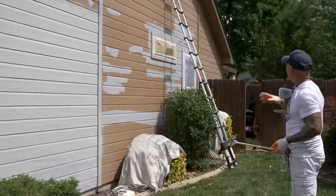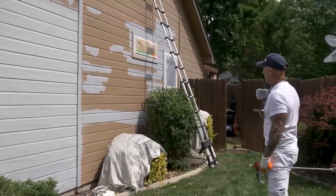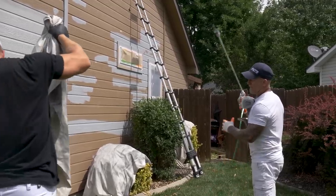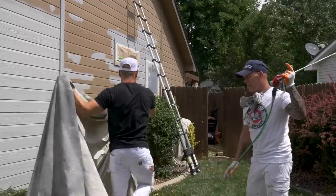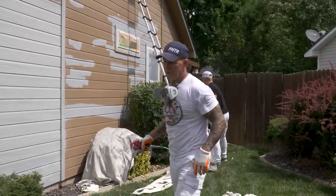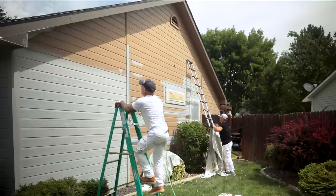We've got high sides sometimes where you just can't have a logical start and stop point. If you have a high side like this, you're going to be working on ladders. It's a good idea to wait until this is the shade side so your paint doesn't dry as fast — you're not going to get flashing and lap marks. It's always good to have a ladder at hand.